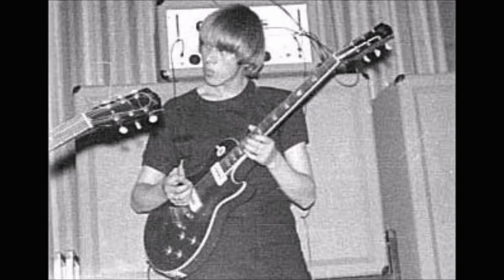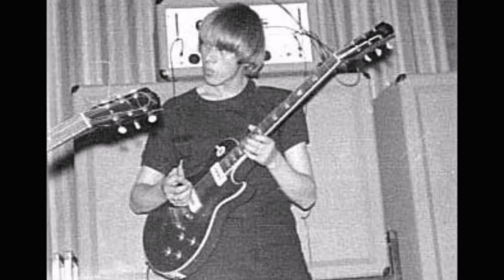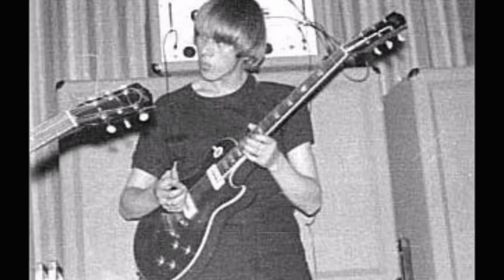Let's talk about amplifiers. Fleetwood Mac had an endorsement deal with Orange Amplifiers, so they got three amps — 100-watt heads with 4x12 cabinets. When Danny joined in 1968, that's what he was using, and those early recordings, including Albatross, were done on Orange Amplifiers.